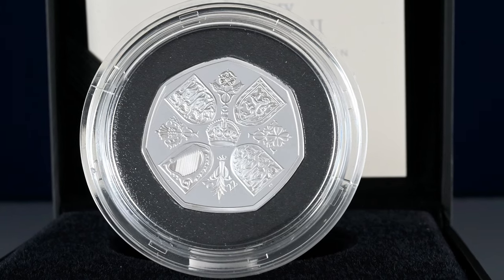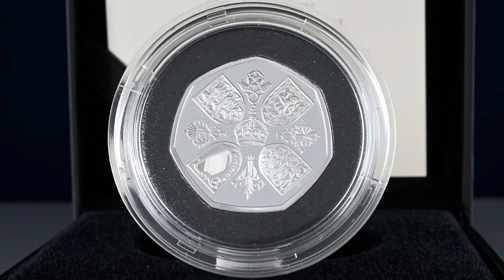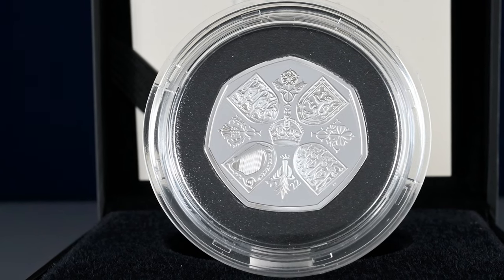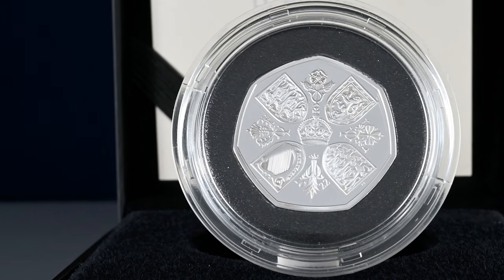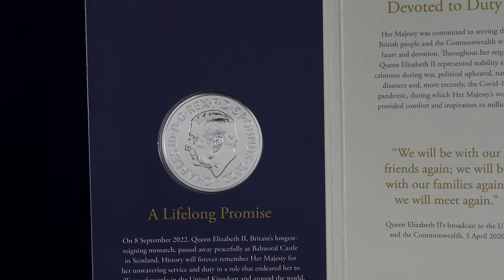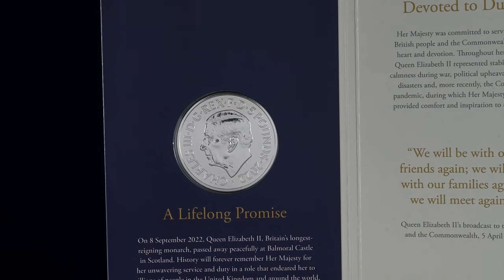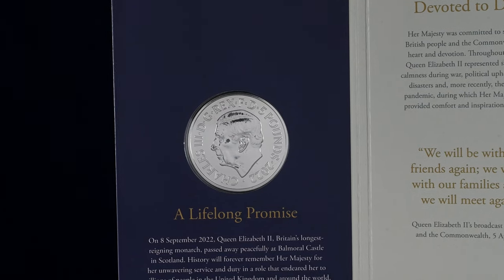We saw a similar expedited release of other coins in the past too. It has been confirmed that up to a limit of 9.6 million would be minted for circulation, so if the full quota is met, it'll end up being one of the more common coins you will see in your change. The King's portrait will begin to appear more broadly on our coinage from the start of 2023, as up to the end of this year new coins have still been minted with Queen Elizabeth II on them, as recently as this month on the 20p coins.